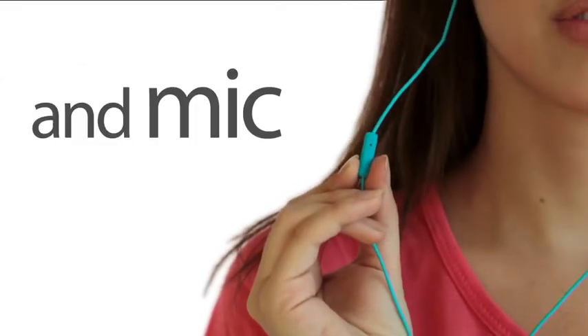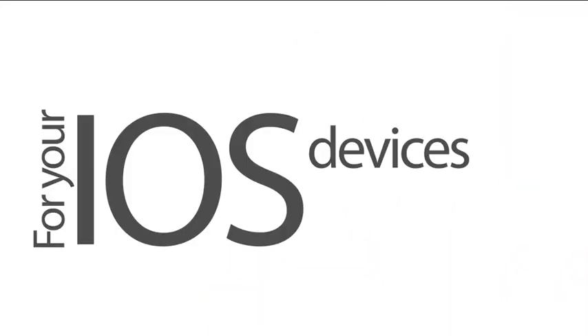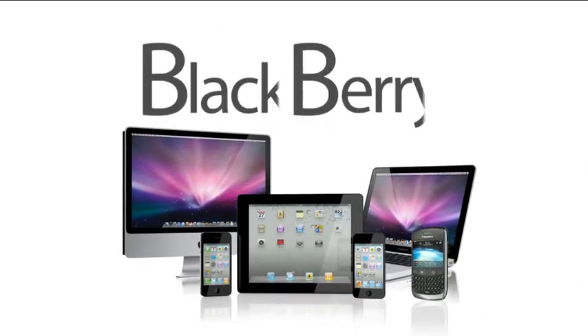With built-in remote and mic, Eartones provides complete audio, talk and remote control for your iOS devices like your iPod, iPhone, iPad, your desktop or portable Mac and even other smartphones like Blackberry.